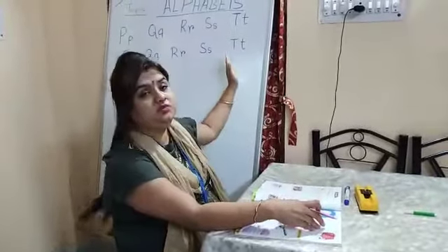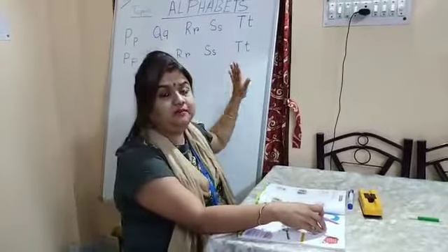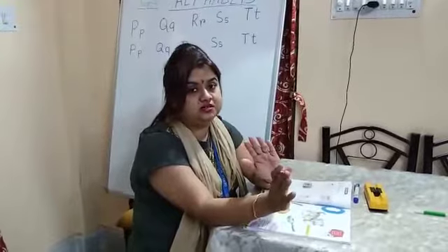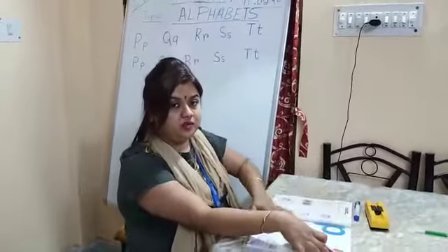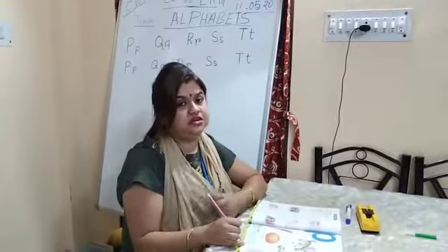Don't write together like I am doing because I have limited space, so I am doing it together. But for your copies, write first capital letters, then do small letters. So get ready with your copy and book, children. Open page number 53. Today we will start from P.